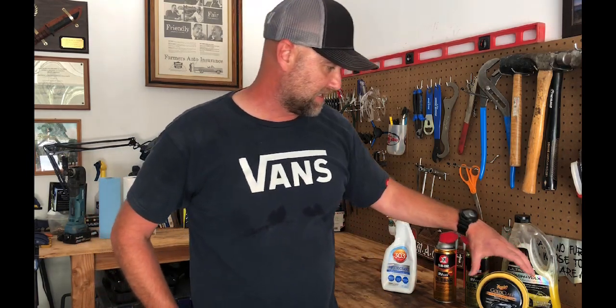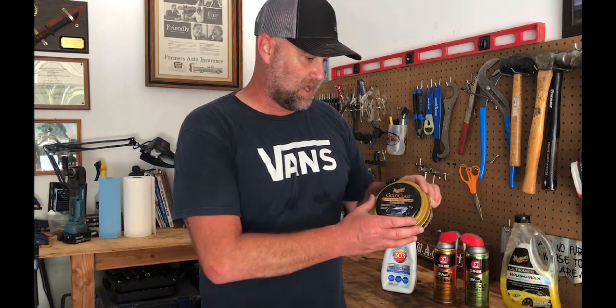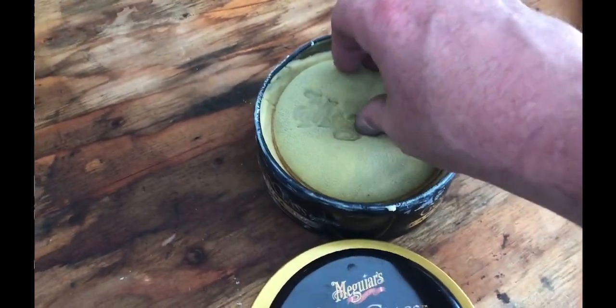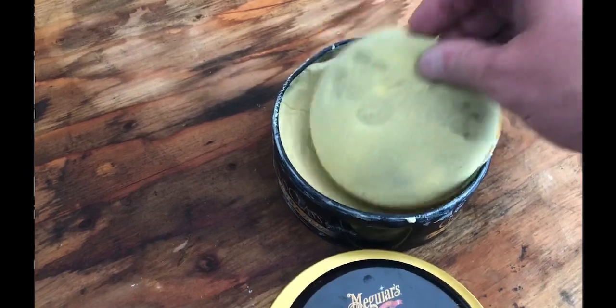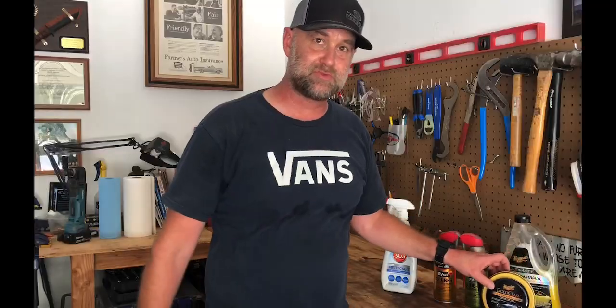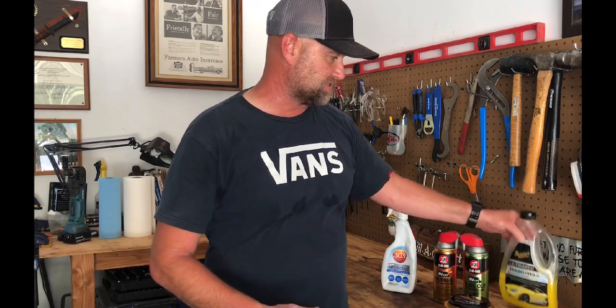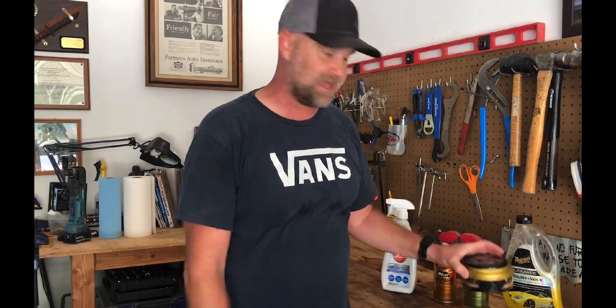So today I used Meguiar's Gold Class Carnauba Wax, paste wax, on the exterior of the trailer. I like Meguiar's products and I've been happy with them. I like using the same product line — Meguiar's Wash, Meguiar's Wax.